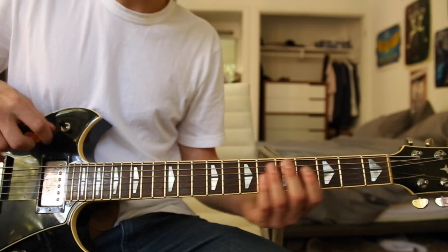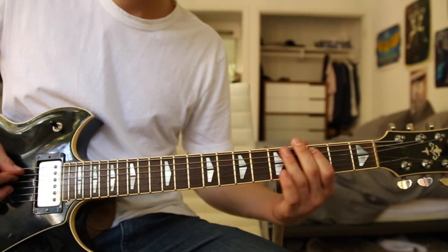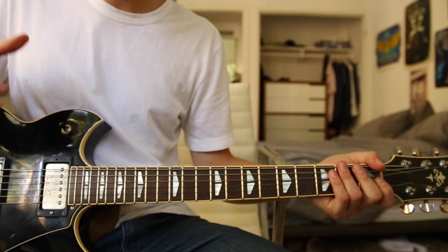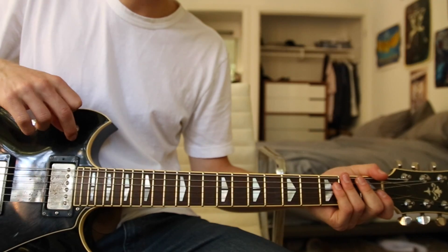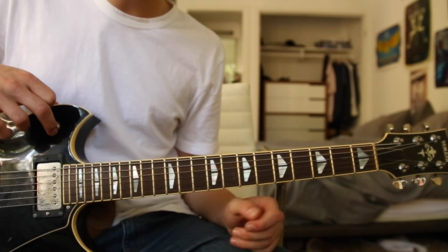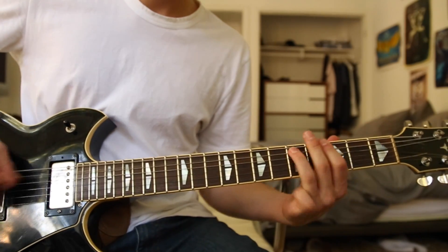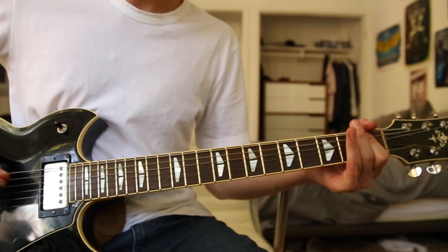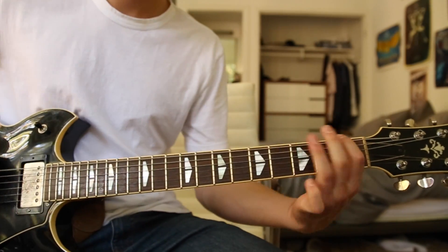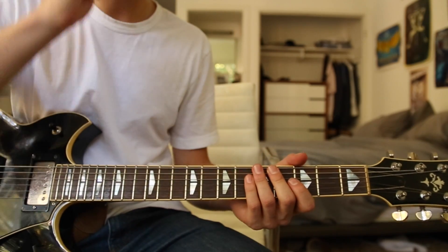For the chorus, you're going to want to turn on distortion, either using a pedal. Jack White uses the Big Muff Pi pedal — it's a great distortion pedal. I'm not going to use distortion just because it'll probably clip the audio.